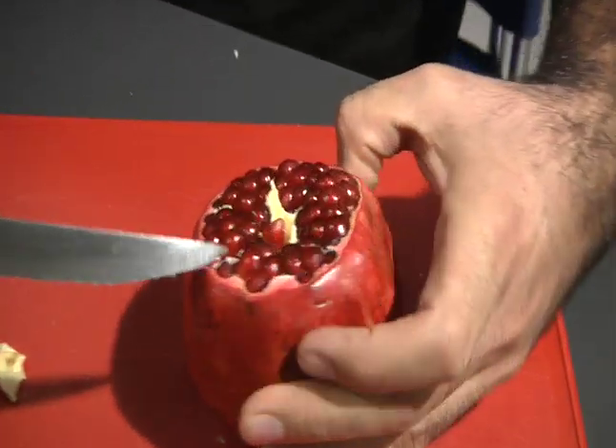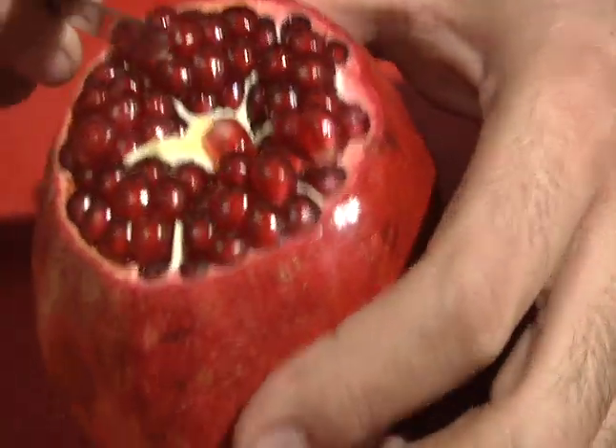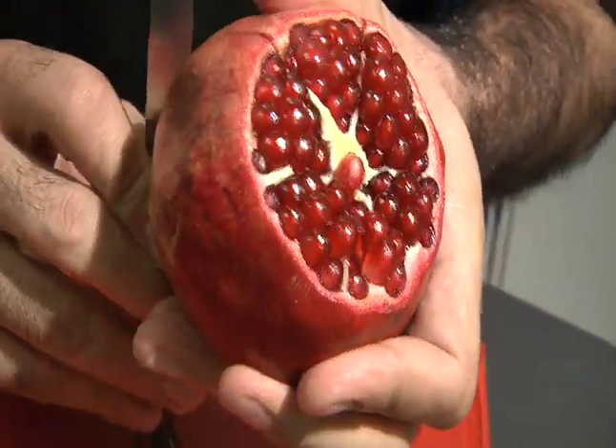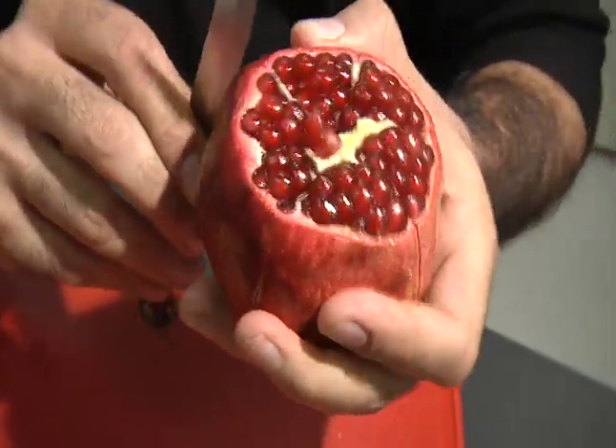One, two, three, four, five, six — and it varies by the size of each pomegranate. You slice it a little bit on each line, cutting all the way down to the bottom.